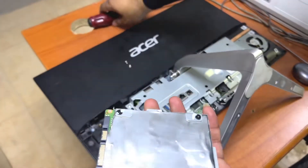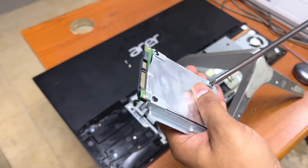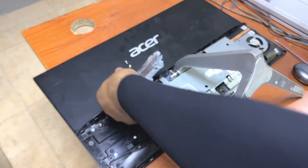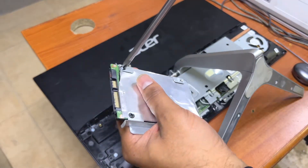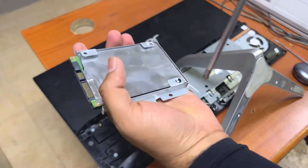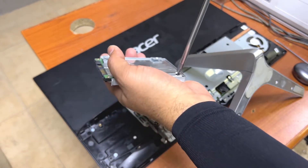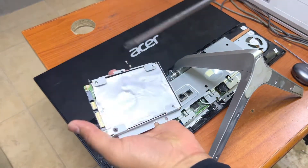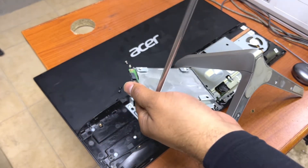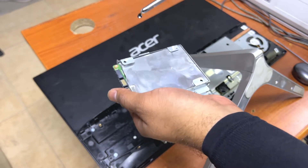Now we will remove these four screws on the top of the harness. How simple is this?